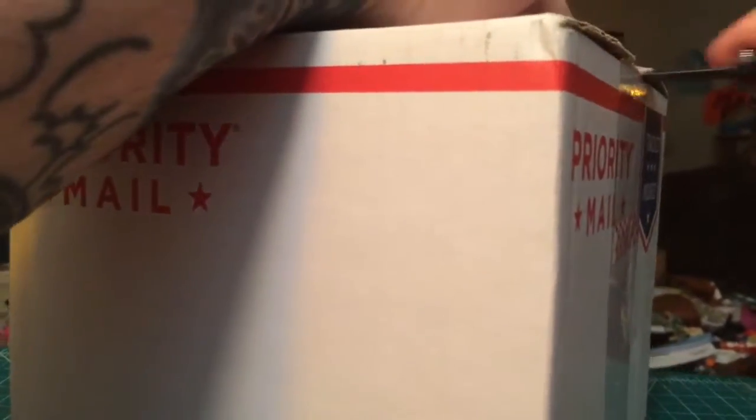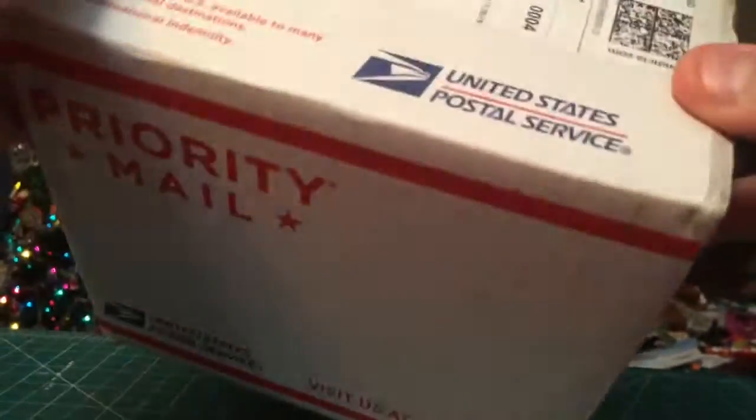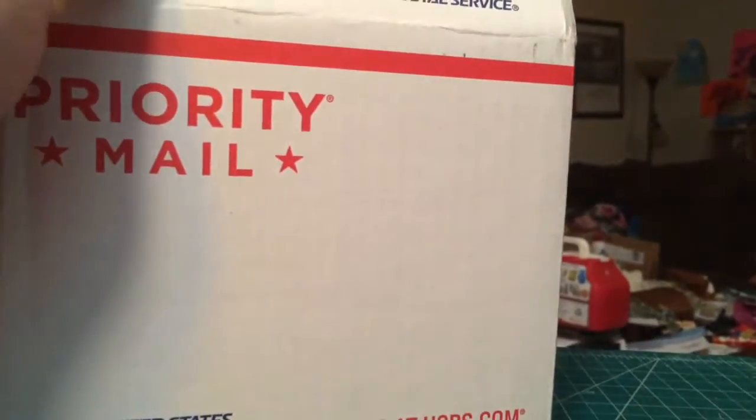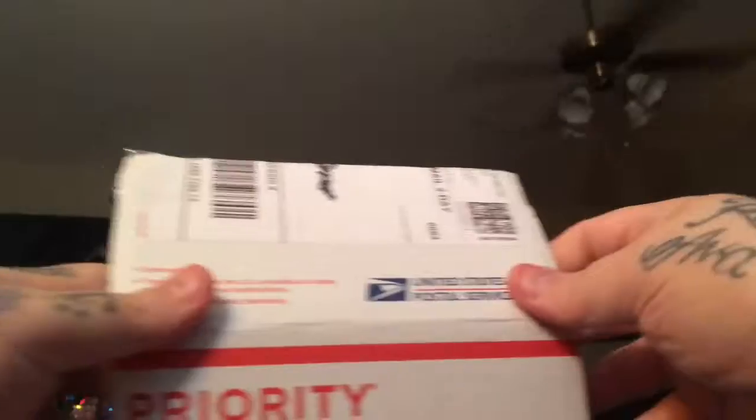A little heads up — this box is the same size as the last one, same cost as the last one, obviously, it's a set fee. I was a bit lacklustered, honestly. Not quite what I thought.